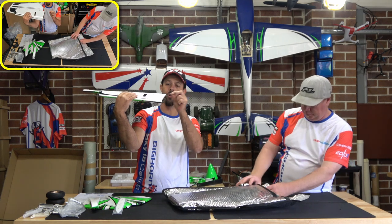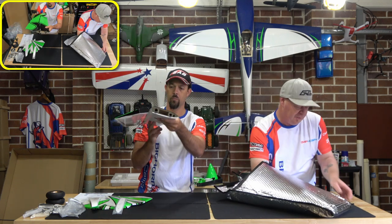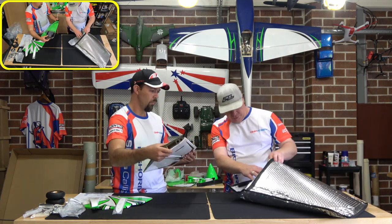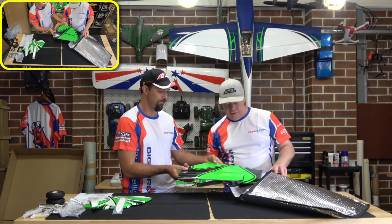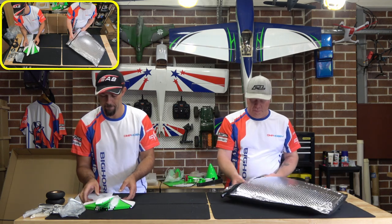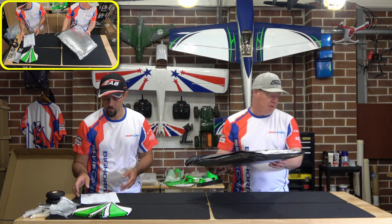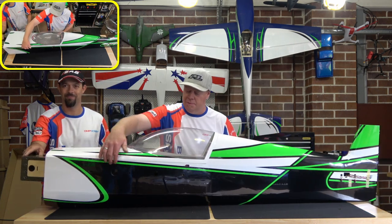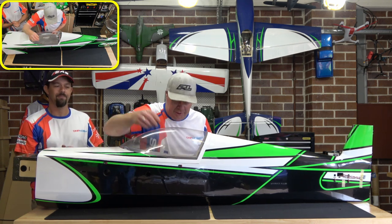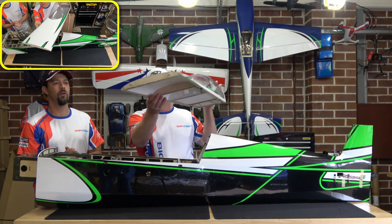Some really nice solid carbon locating tabs here for the tail to go on. Setting up in the field is going to be really quick, simple and easy — you won't need to bring tools to screw things together at all. It clips together and locks into the billet quick release, making it nice and smooth and quick. Less stress, less hassle, and you're up and flying in a matter of seconds.